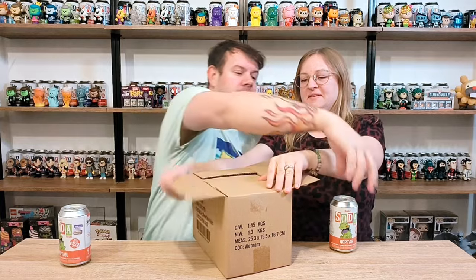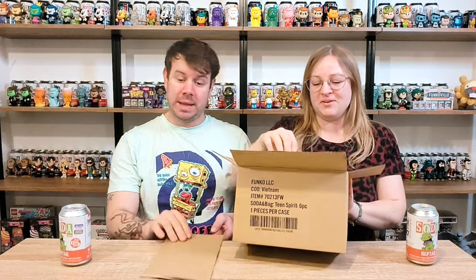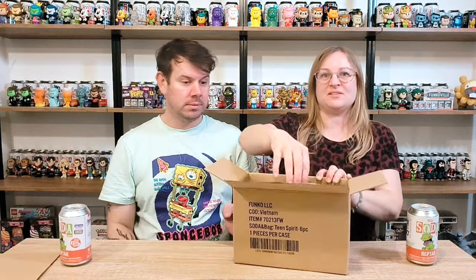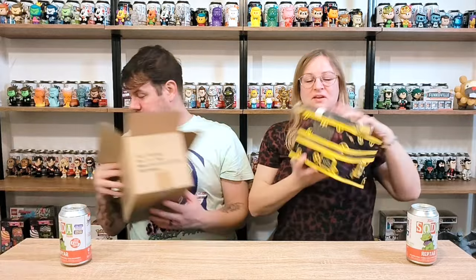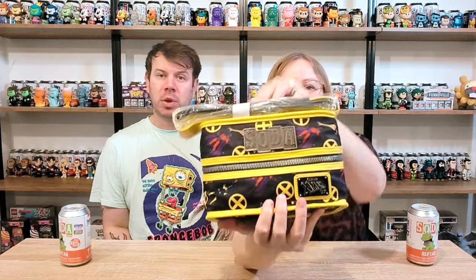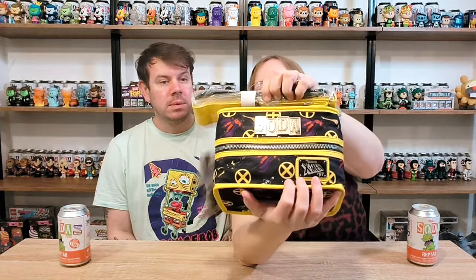We're going to check out the case first before we go for Reptile. Oh my god - X-Men 97! And this was only 40 pounds for six sodas, that's really cool. I love the color, look at that, it's so cool. Maybe this was slept on a lot. It's a really nice bag actually, I love it.